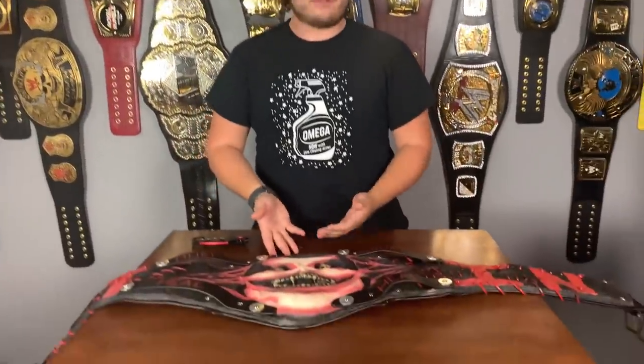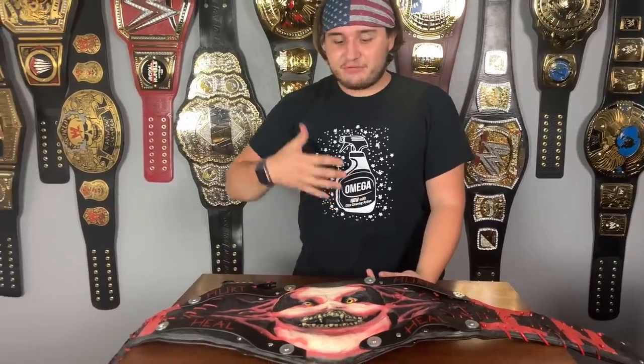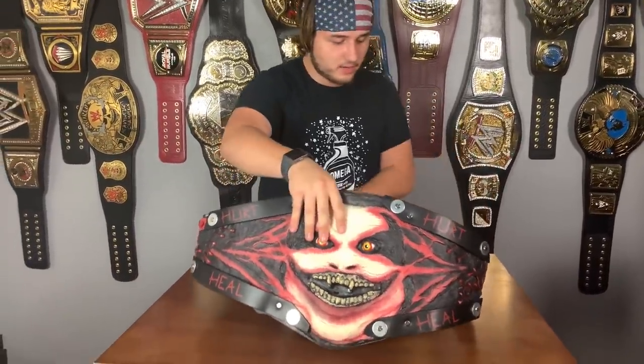At first you know, like every time a new belt is revealed I'm a little iffy about it — I didn't like the Universal Championship so much at first either, but I liked it within two weeks. Same with the AEW belt, and same with this belt — at first I was like 'what the heck is that, it's just his face.' But then when he made his awesome entrance and the belt was around his face and came down revealing his other face, it was like a horror film. This thing is excellent for Bray Wyatt.